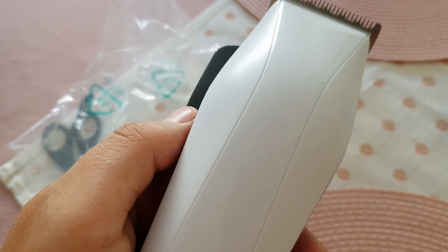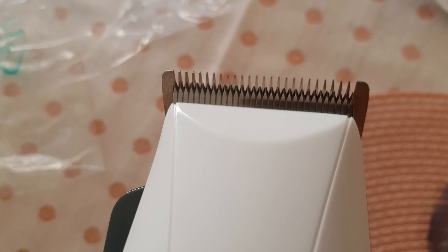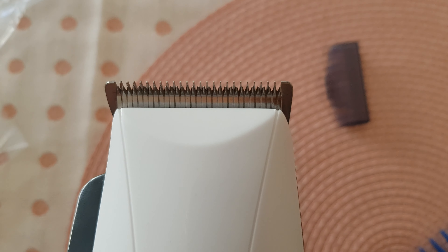It doesn't hurt to try a cheaper model. You can see how it moves — you can see how over here at the blades they move. It adjusts the length of the cutting pieces. So I guess this position would be for the smallest cut.